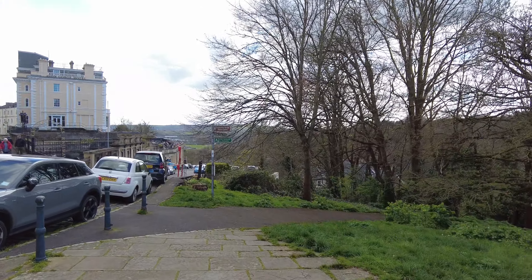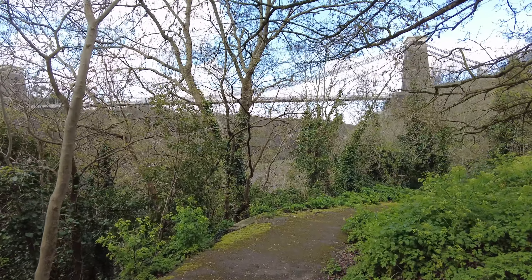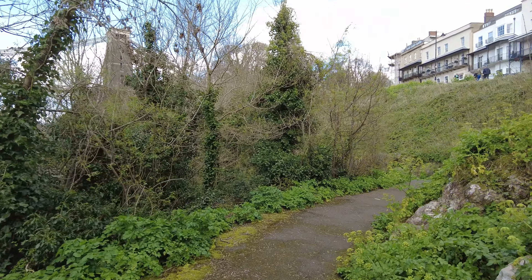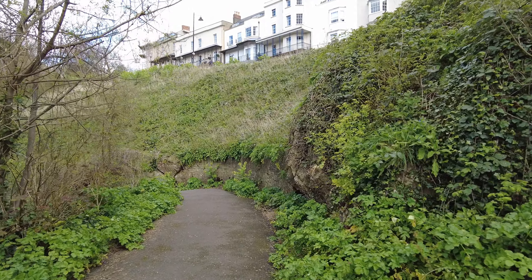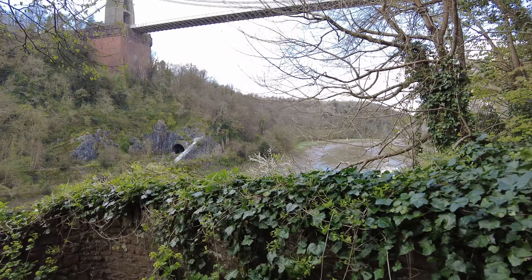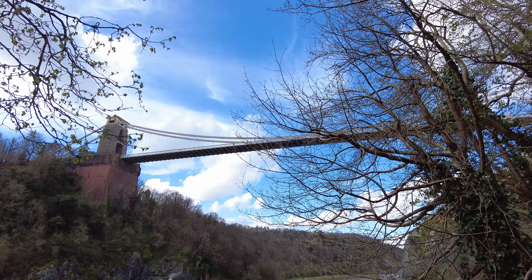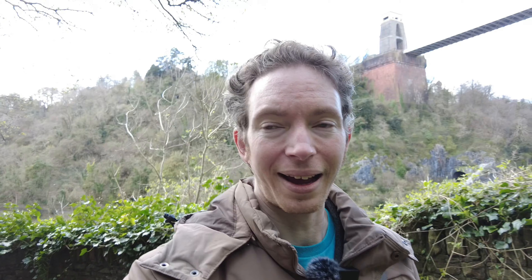To see underneath the bridge, the quickest way is via the path called the zigzag. The path is a little bit longer but it's not really much point. And like I always say, what goes down must go back up again. Oh boy. I'll see you at the top.